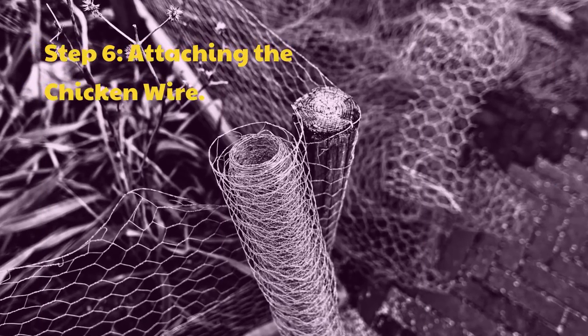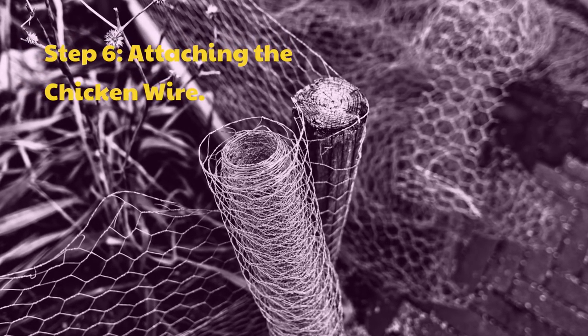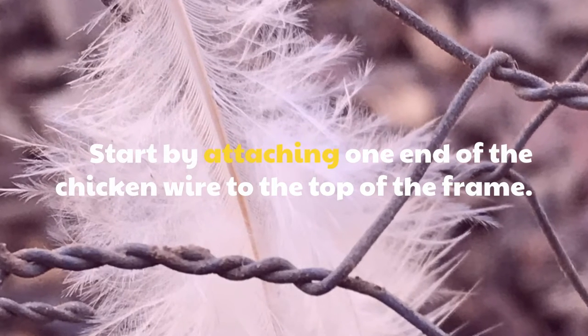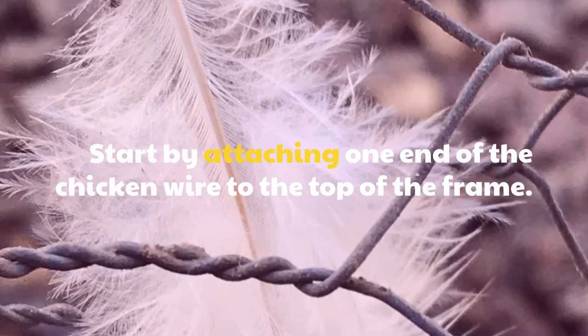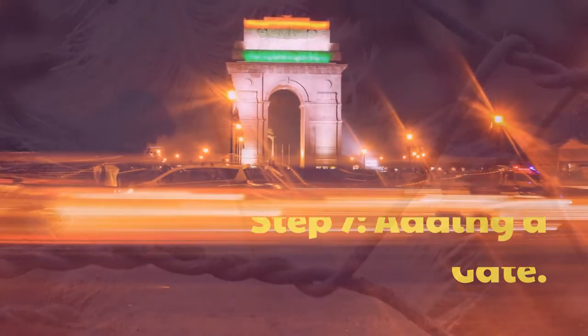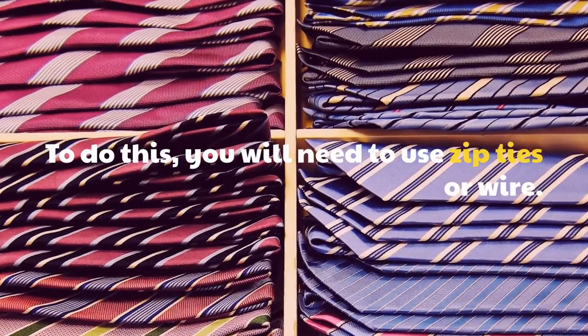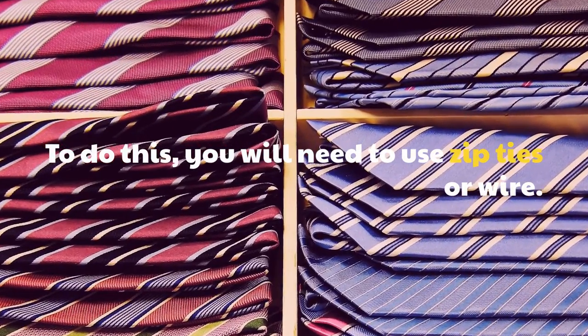Step 6: Attach the chicken wire. Start by attaching one end of the chicken wire to the top of the frame. Step 7: Adding a Gate. To do this, you will need to use zip ties or wire.